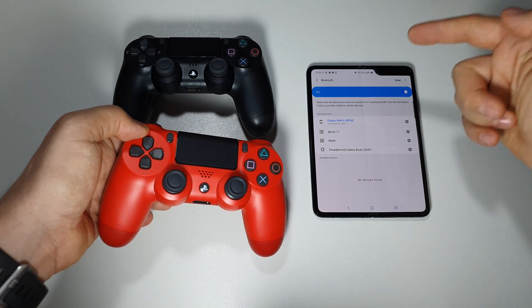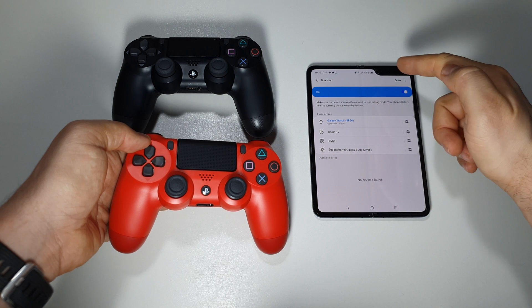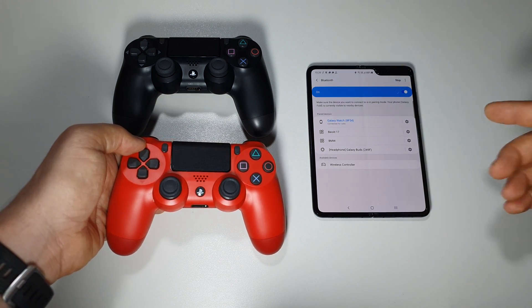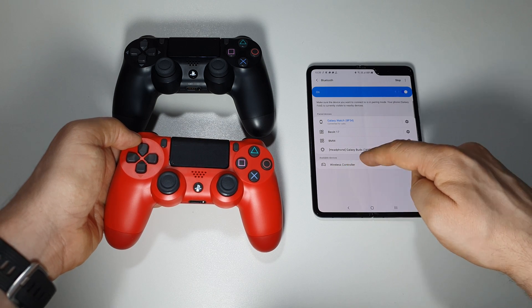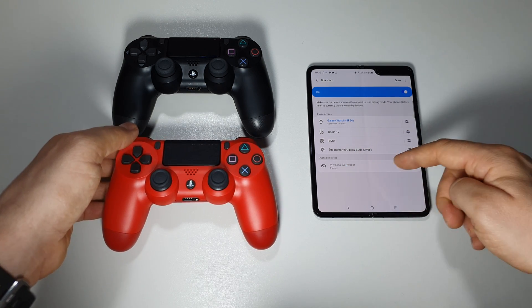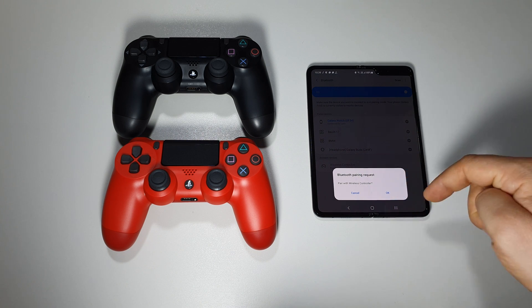Now all you have to do is go on your Android device into Bluetooth settings, press the scan button, and you will see this wireless controller listed here. Just press on it and you will get a pairing notification request.